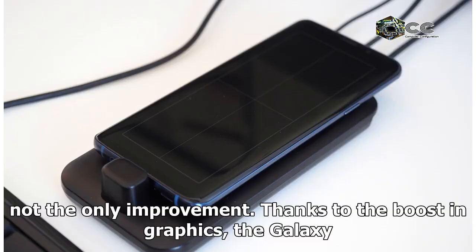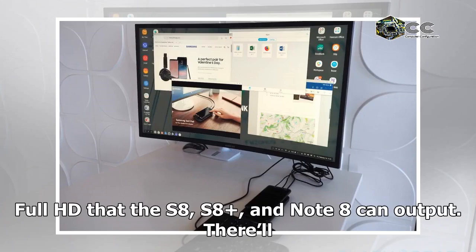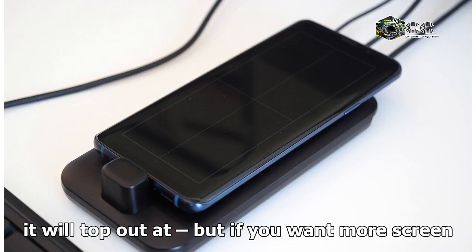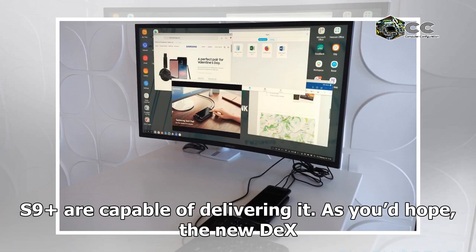It's not the only improvement. Thanks to the boost in graphics, the Galaxy S9 and S9 Plus also support 2K video, a step up from the Full HD that the S8, S8 Plus, and Note 8 can output. There'll still be the option for 1080p — and if you dock one of the older phones in the new DeX Pad, that's what it will top out at. But if you want more screen real estate and have a monitor that can support it, the S9 and S9 Plus are capable of delivering it.